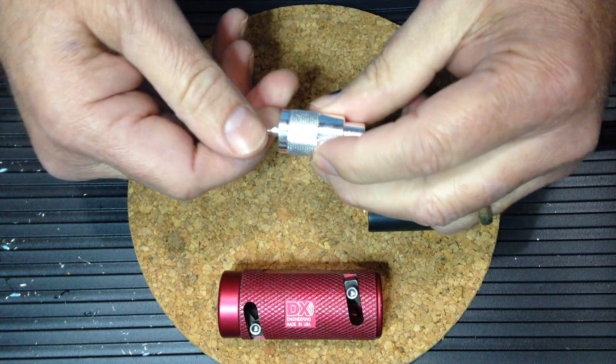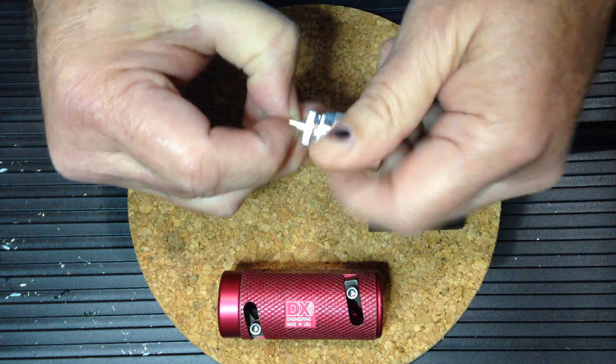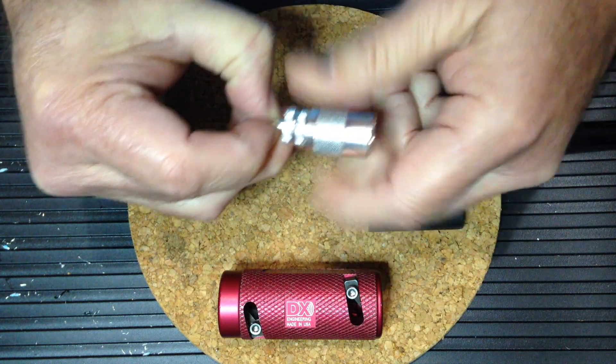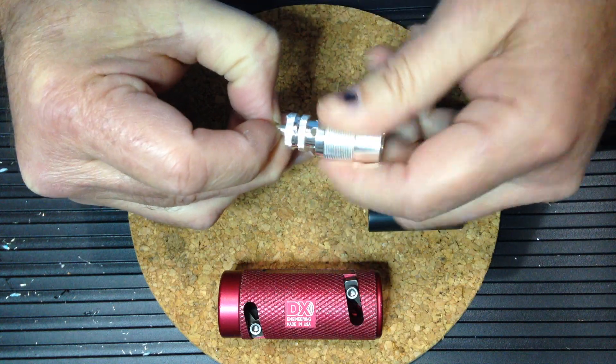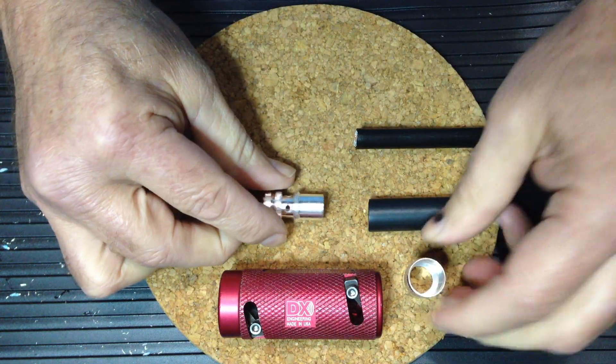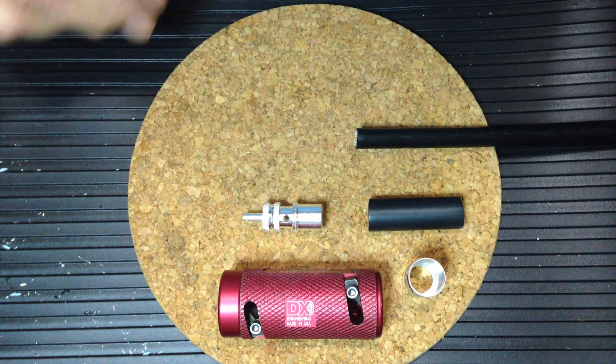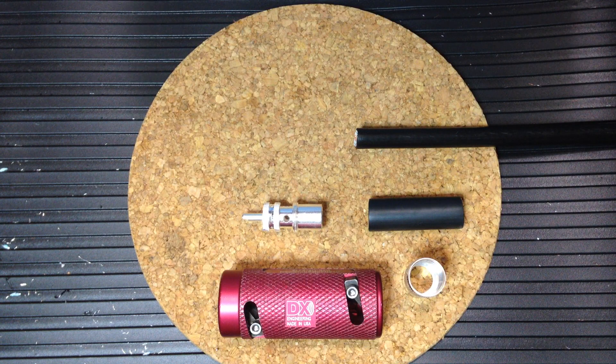The PL259 connector comes in two parts: a body and a barrel. It also comes in two types: silver plated and nickel plated, and you'll want to use the silver plated version. Solder doesn't stick very well to nickel plating.